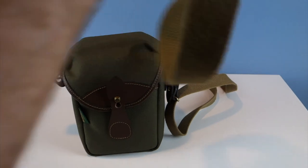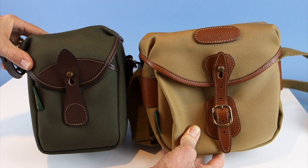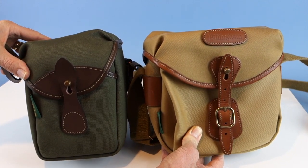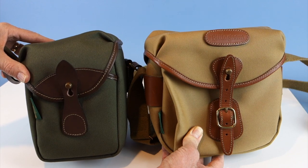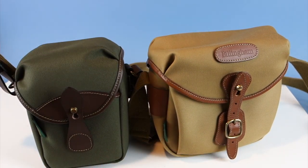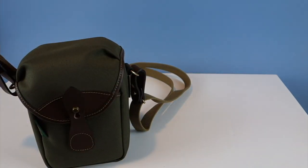I want to compare it to the Hadley Digital version of the Billingham camera bag, because it's relevant if you're trying to decide which bag to purchase. They're different in size, but I want to go more in depth as to why you might want to purchase one over the other.